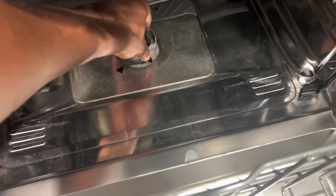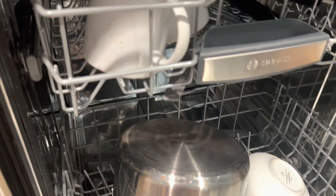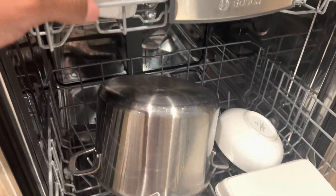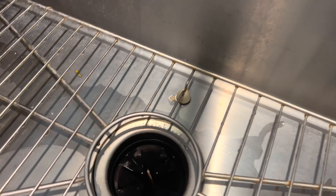Why the dishwasher may not be draining: Several factors can contribute to a dishwasher not draining properly. Clogged drain hose or filter: Check for any blockages in the drain hose or filter and clean them if necessary. Faulty drain pump: The drain pump may be malfunctioning and may need to be repaired or replaced. Improper installation: Ensure that your dishwasher drain hose is correctly installed, without any kinks or obstructions. Air gap or garbage disposal blockage: If your dishwasher is connected to an air gap or garbage disposal, check for blockages in these components.